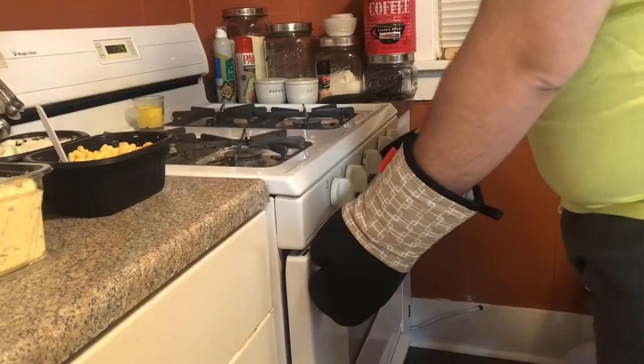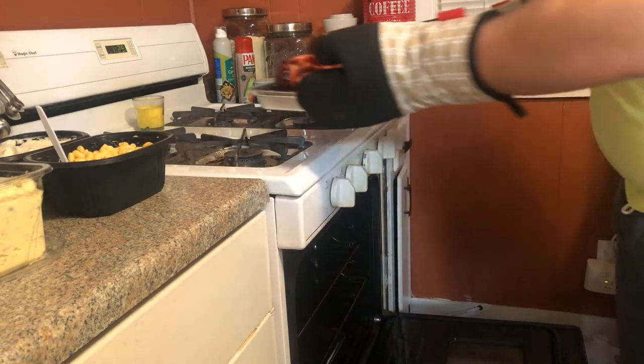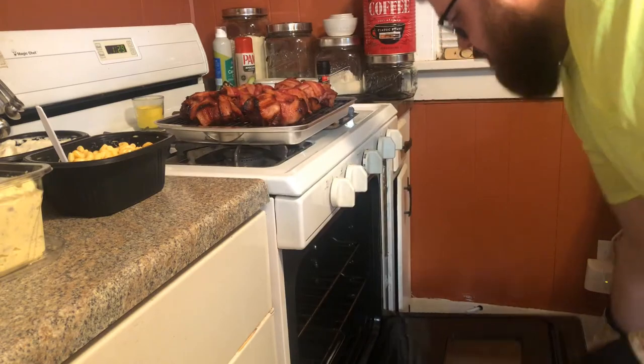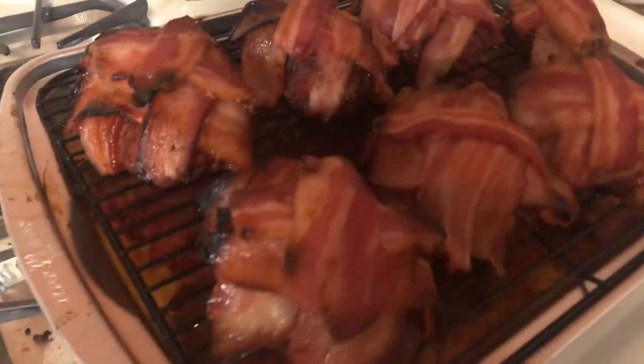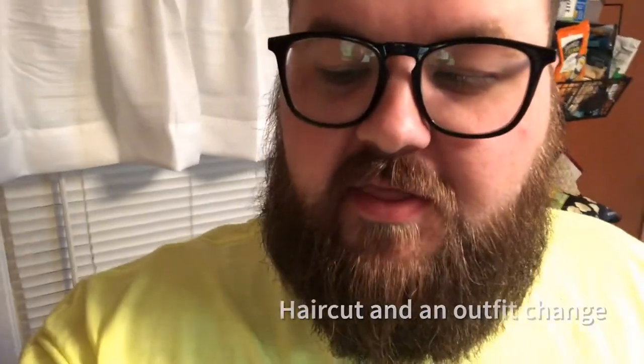Mmm, that's delicious. The meatloaf and everything is done — it looks divine. To go with it we also have made-from-scratch mac and cheese and made-from-scratch potatoes. The verdict: it's very delicious, but I'm going to add some extra barbecue sauce on top as well. With that, we'll see you guys next time, bye!